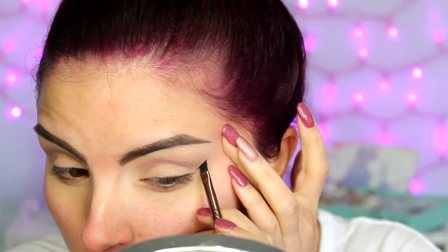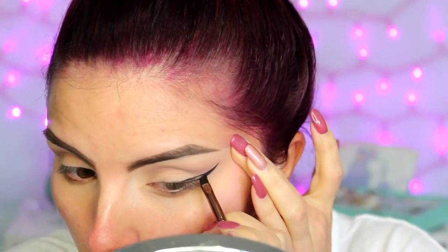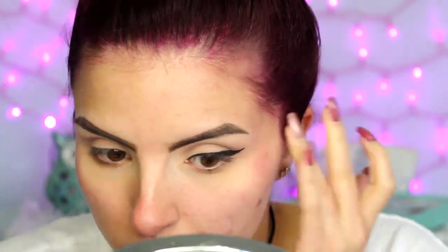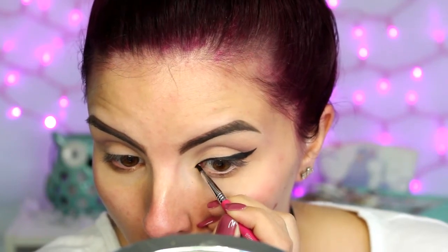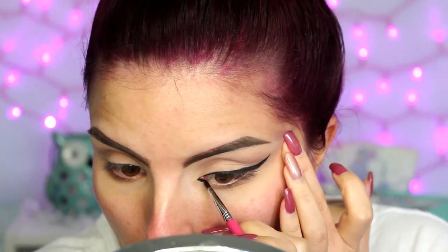Now we're going into the liner — this is going to be the main focus of this look. This is the Maybelline Eye Studio gel liner. I'm first going to start with a thin angled brush and make a wing just like you normally would — make it as big or small as you want. Then I'm switching to a more detailed pointed brush and drawing the liner on the inner part of my inner tear duct. I'm going to extend it outside of my tear duct just a tiny bit, but most of it is going to be on the inner part.